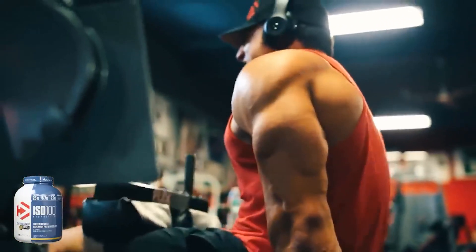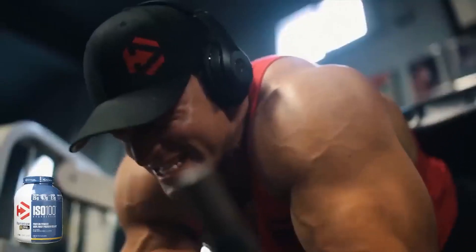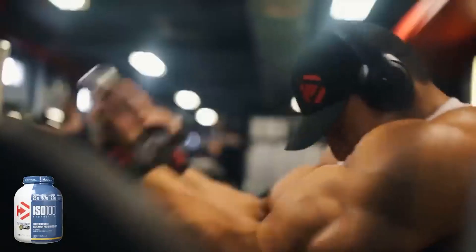With such a low level of sodium at 50 milligrams per serving and less than one gram of sugar per serving, it's hard to make a product still taste good.